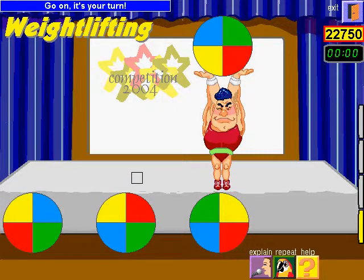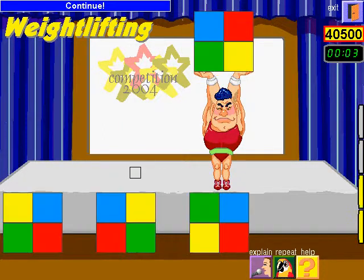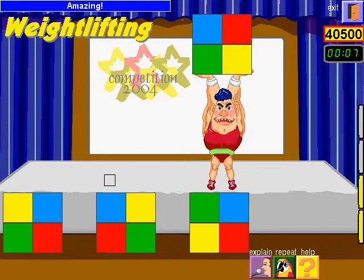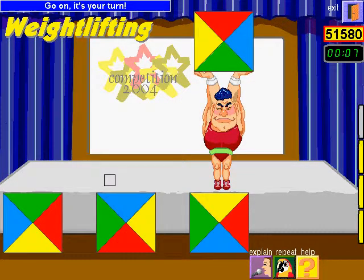Go on. It's your turn. Good. Continue. Amazing. Go on. It's your turn. You're a genius.